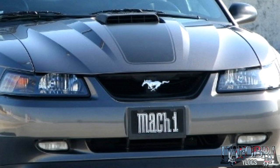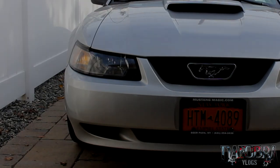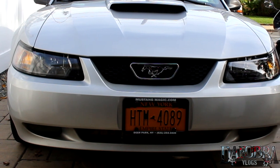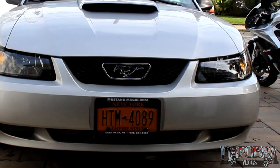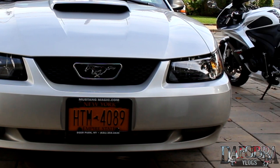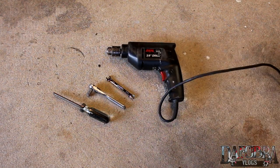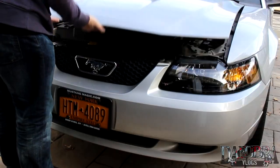My 1999 Mustang GT currently has a completely stock front end, and I will be installing the Mach 1 grille. The tools you need for this are a Phillips head screwdriver, a 7 millimeter socket and ratchet or combination wrench, a drill, and a few drill bits.